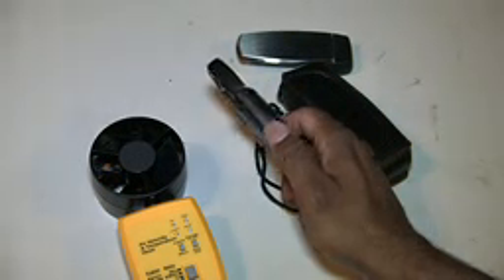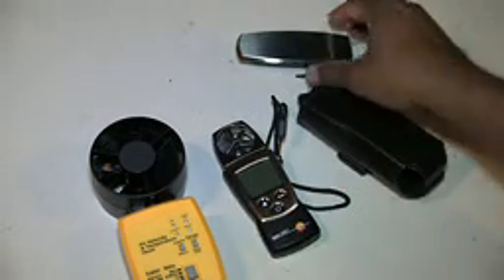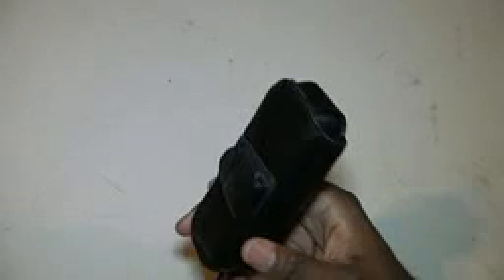Of course the Testo 410 can fit in my pocket. It comes with a cover and it comes with a case. The cool thing about this case is the flap is magnetic, so it will stay in place. It also has a belt clip on the back. It's a great little handy tool.